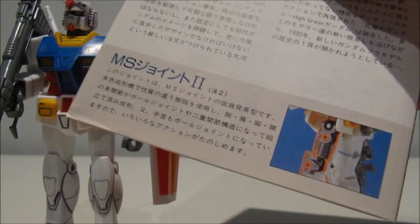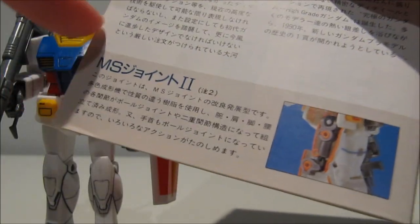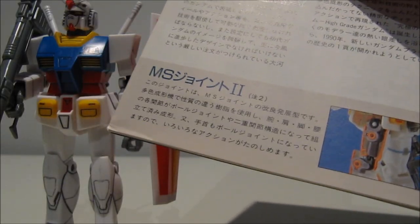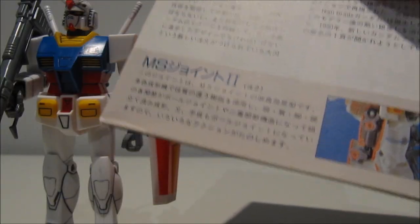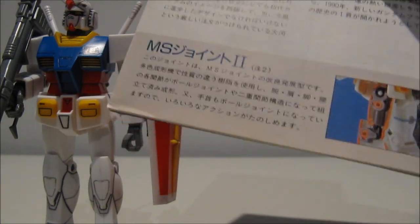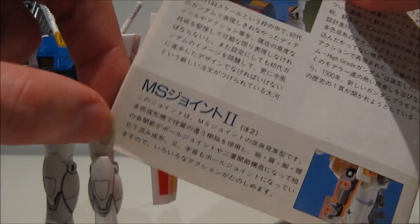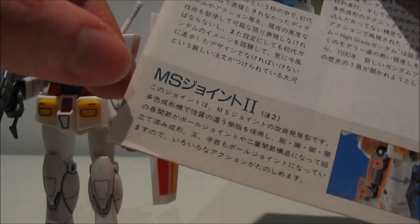One final thing: the manual says the Gundam uses MS-Joint 2. I'm not sure if this means there was an MS-Joint 1, or if MS-Joint 2 refers to the inner frame while MS-Joint 1 is just the standard polycap joints we're used to. I can't think of any other mobile suit prior to this that used an inner frame, except for the 1/72 scale RX-78 2 and Char's Zaku 2 — and the only reason they had an inner frame was because their entire gimmick was showing it off. If anyone knows of another model kit that uses MS-Joint, please leave a comment below.